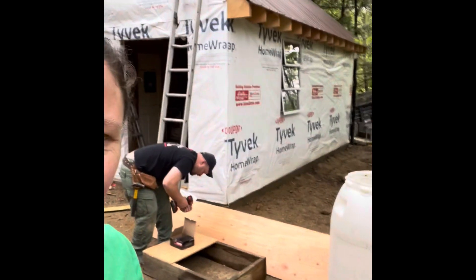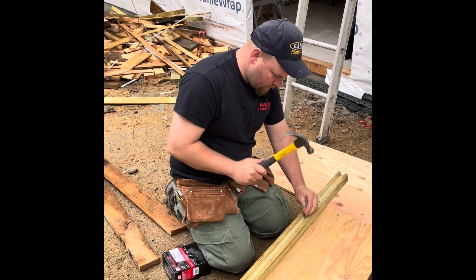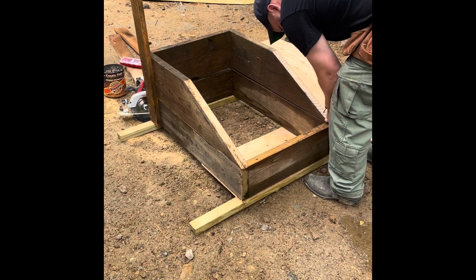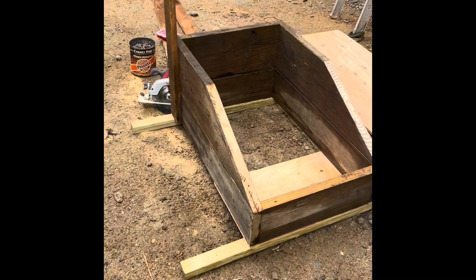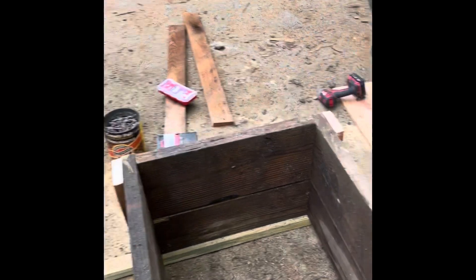Today we are making a pig feeder for the piglets that we're getting on Wednesday. We're starting by using a wood frame and some plywood to make the base, and then we're going to use this 55-gallon drum that we're going to clean out and cut out the bottom to hold the food. Hope you stick around and see how it goes, so this is the beginning of it.